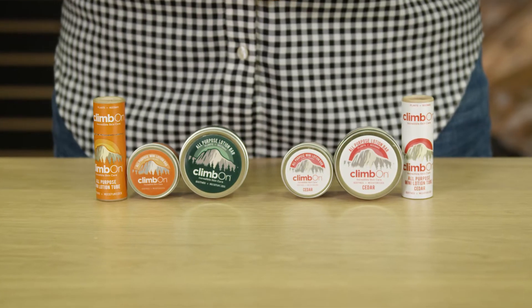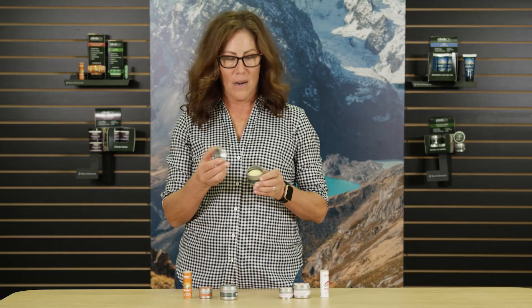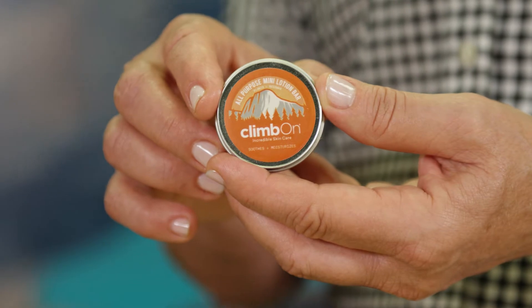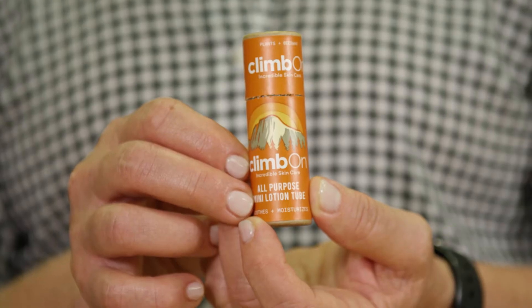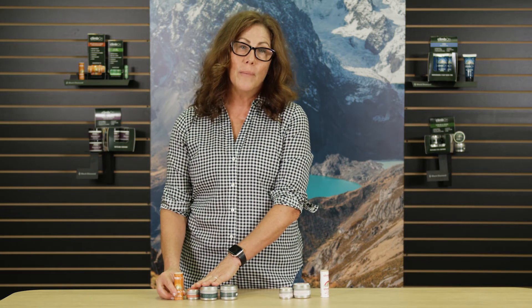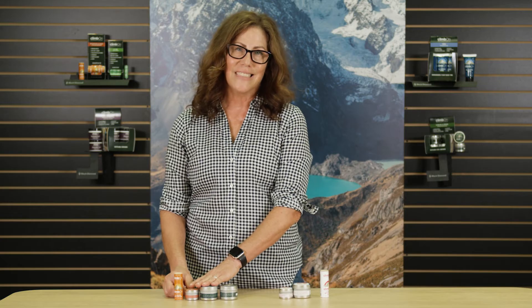Our lotion bars come in two different scents and different sizes. We have a one ounce bar, a mini bar or half ounce bar, and a mini tube. The original formulation has neroli, lavender, ylang ylang, and geranium in it, so it's calming to your senses when you smell it.